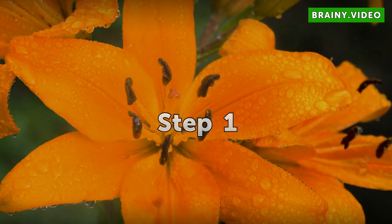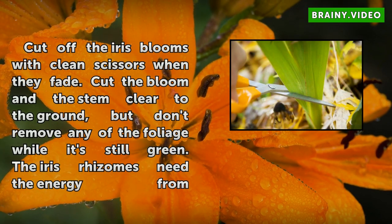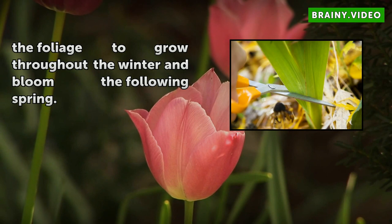Step 1: Cut off the iris blooms with clean scissors when they fade. Cut the bloom and stem clear to the ground, but don't remove any of the foliage while it's still green. The iris rhizomes need the energy from the foliage to grow throughout the winter and bloom the following spring.